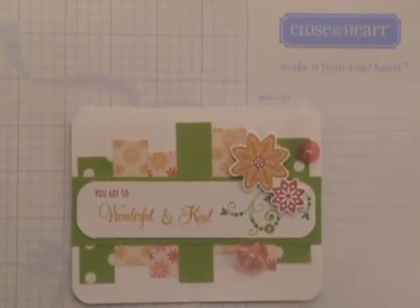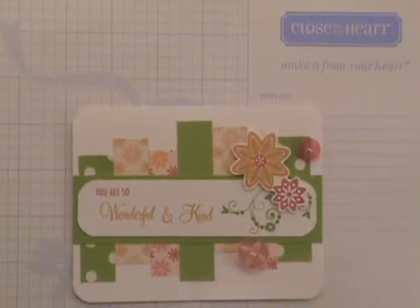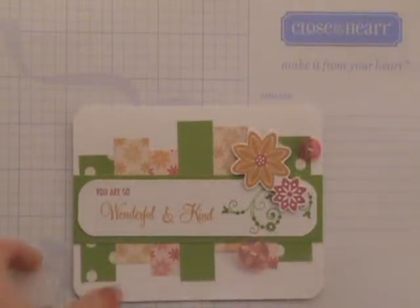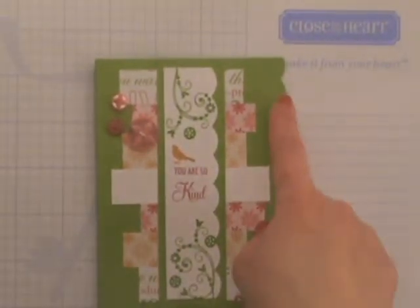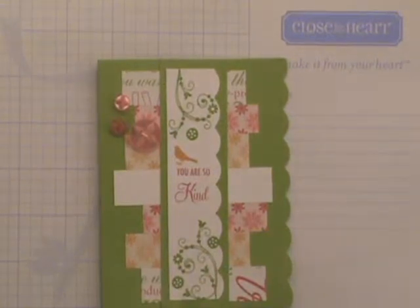Hi, thanks for stopping by. Today I'm going to show you how you can take something as simple as a corner rounder and create scallops for your projects. What you'll see here is a sample card where I've obviously rounded the corners, and then I have another sample card where I've created fun scallops for the edge of the card as well as this focal point here in the center of the card. Let me show you how to do this.